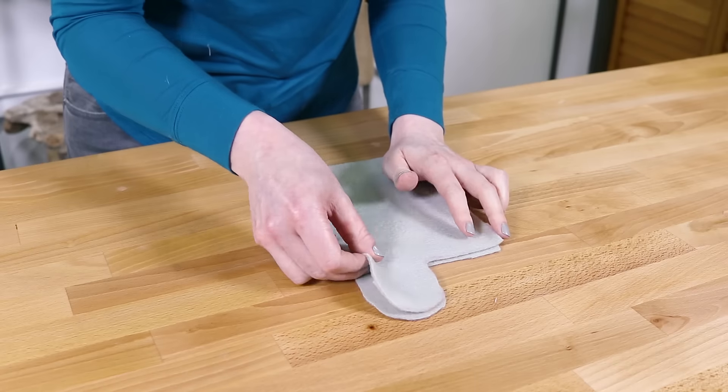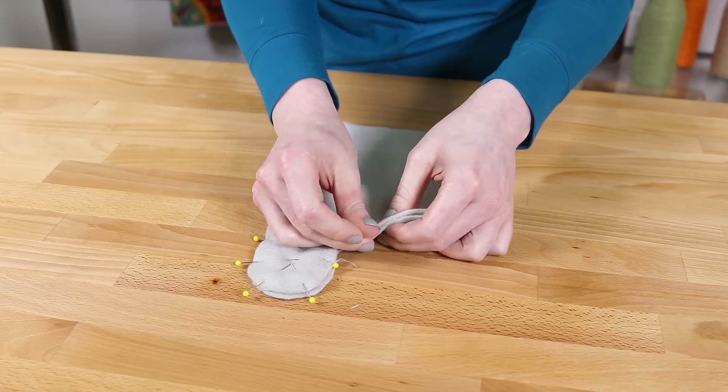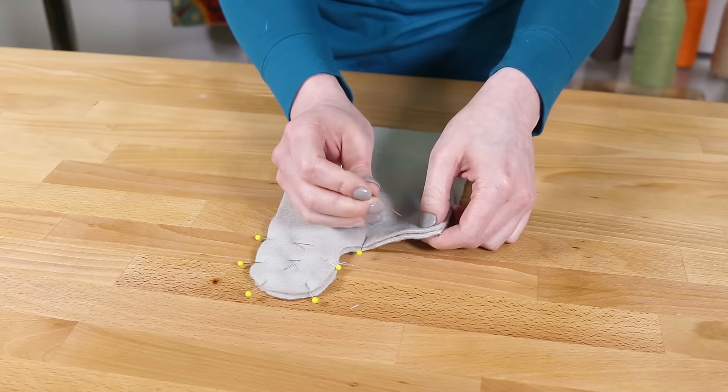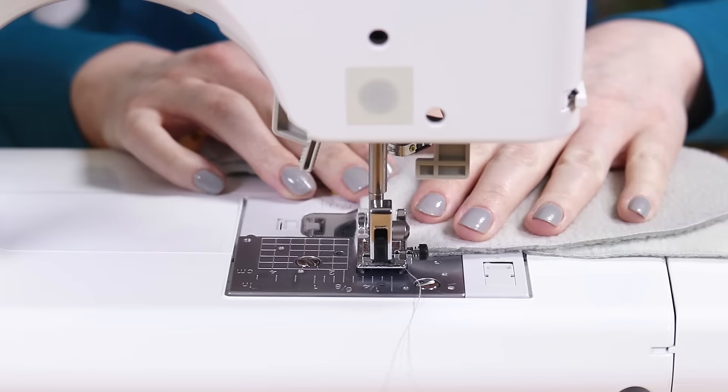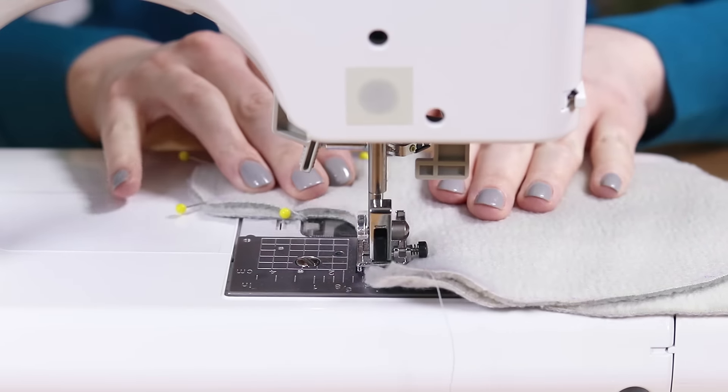Pin together the upper and lower fleece fronts with right sides facing so the thumbs line up. Sew across and around the thumb with about an eighth of an inch seam allowance. Backstitch at the beginning and the end.